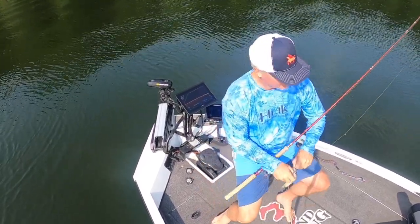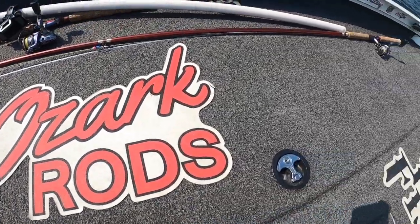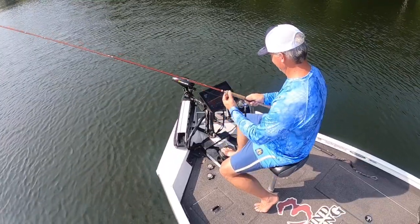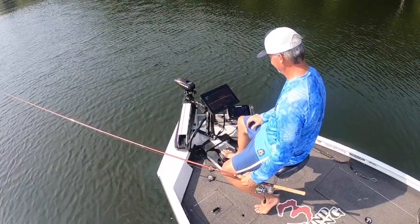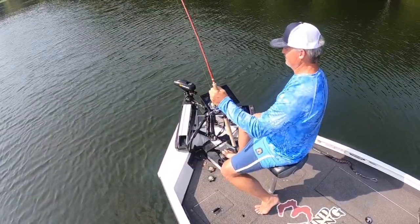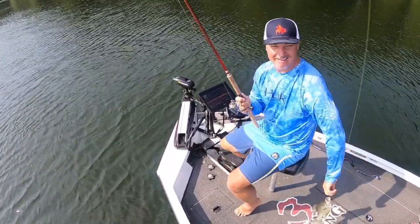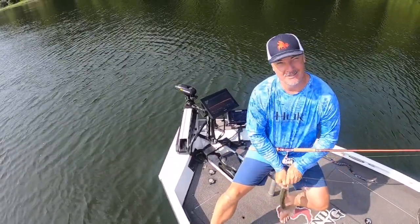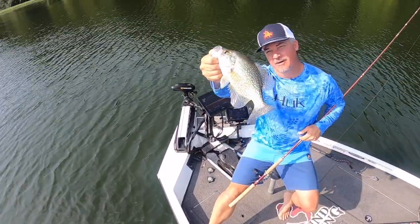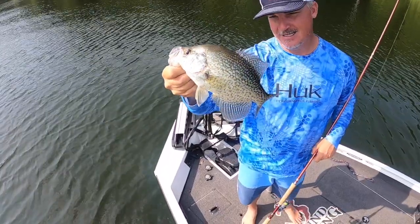Great fish, man — hair jigs again! Thanks for joining me. Kind of a shorter episode today, just enjoying the summer and looking forward to getting back out there on the tournament trail in the fall. All summer, guide trips — we're going to be putting big fatties in the boat. If you're interested, give me a holler. That is just a fantastic fish right there.